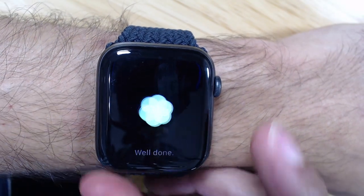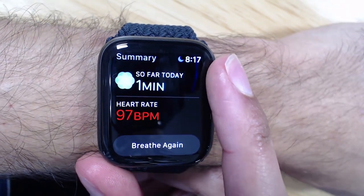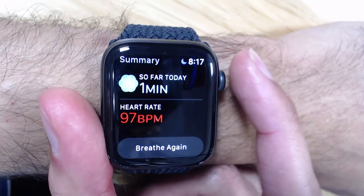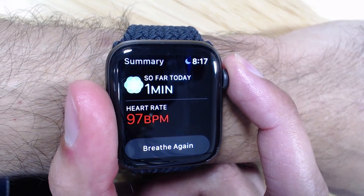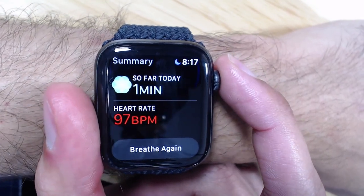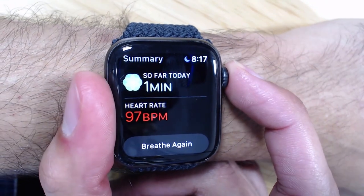At the end it says 'Well done' and tells you your heart rate while you were doing it — quite high for me at the moment. You can breathe again, and it also saves this information to the mindfulness minutes portion of your Health app.